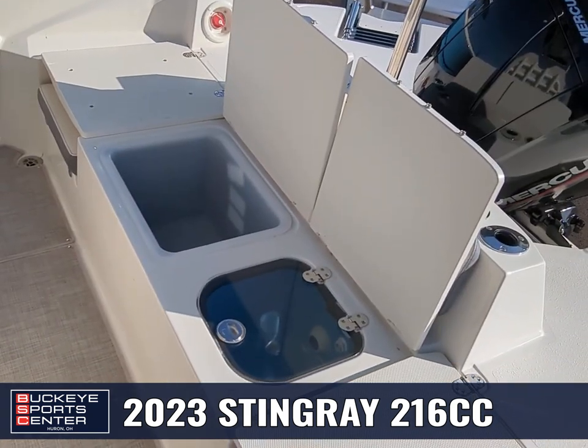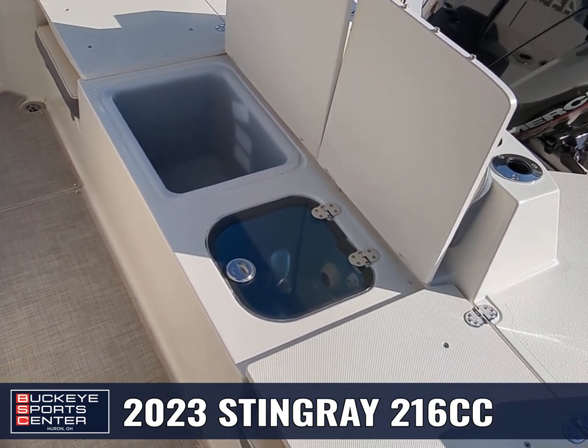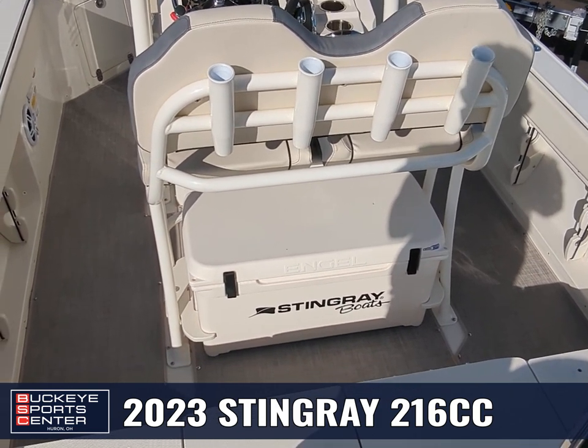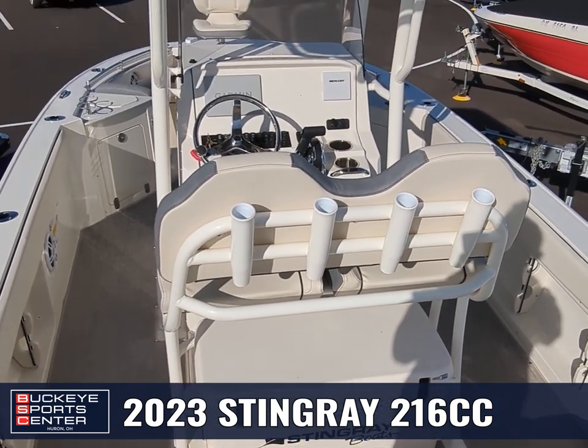Underneath the center there, we've got a nice storage tub along with a live well. I love how Stingray has a cooler right underneath that center walkthrough — perfect for throwing a walleye or whatever fish you're going after in.